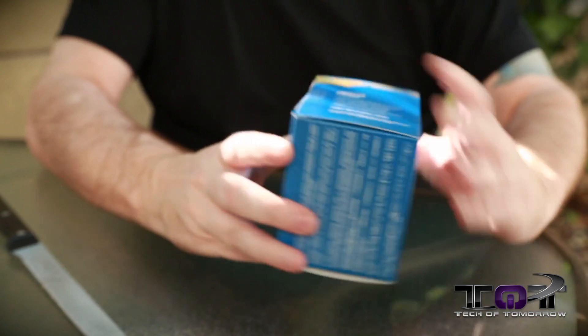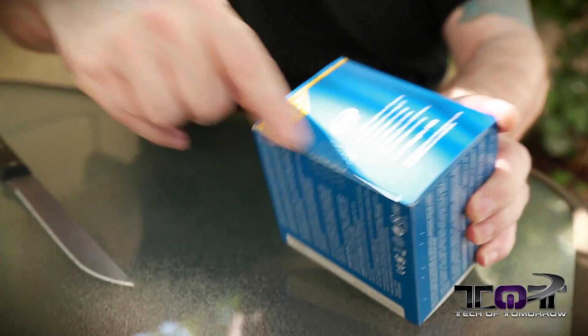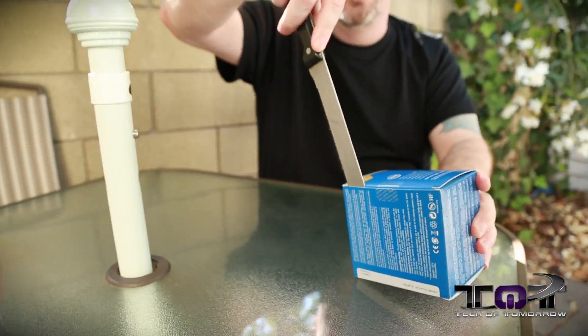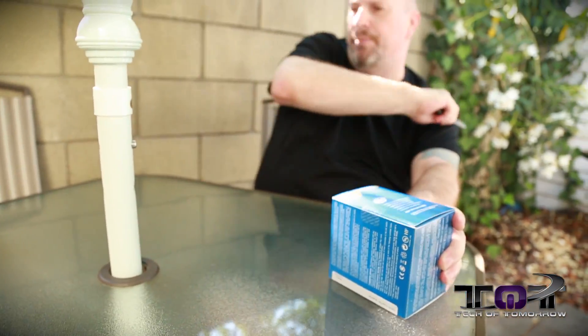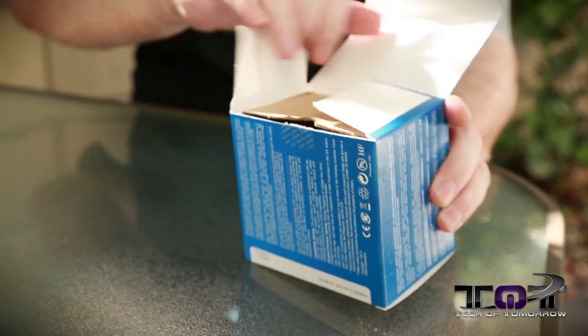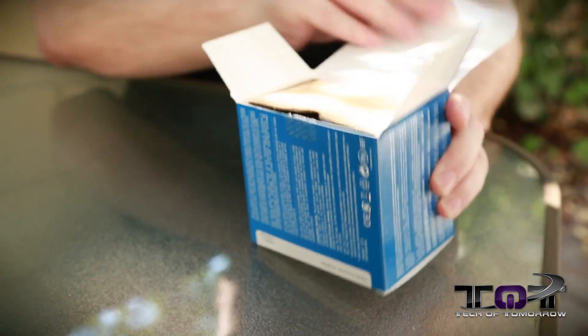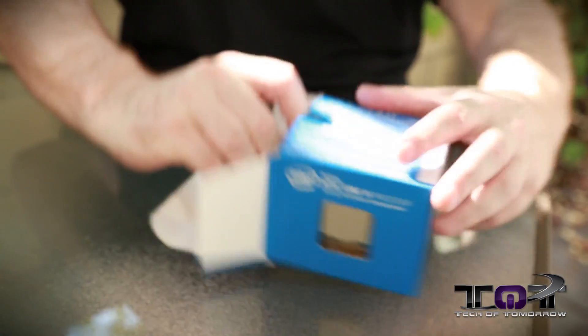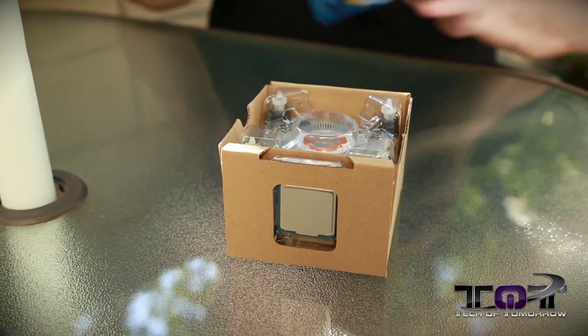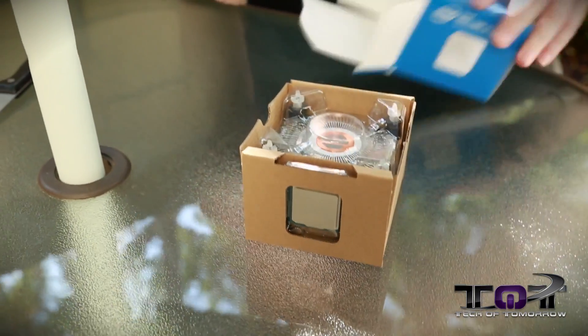So let's start off by opening it up. You can see there's a little tab right here keeping it closed. I've got my over-extraordinary knife right here to do this, so I'll go ahead and take a little chop right here. I think I took out the camera with that one. Let's go ahead and pop the cap here. Once again, we have a box within a box within a box — boxception. Let's go ahead and slide this out.